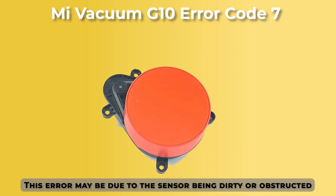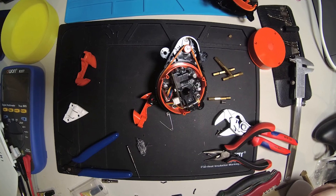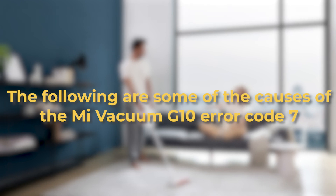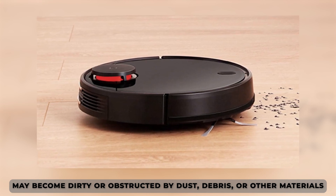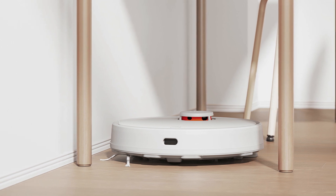This error may be due to the sensor being dirty or obstructed, or it may indicate a more serious issue. The following are some of the causes of the Mi Vacuum G10 Error Code 7. Dirty or Obstructed Sensor: the laser distance sensor may become dirty or obstructed by dust, debris, or other materials, which can interfere with its ability to accurately detect the environment.